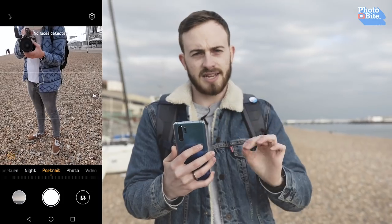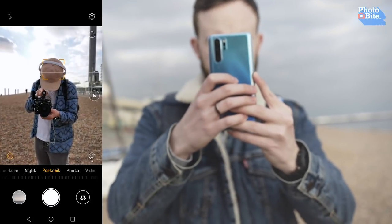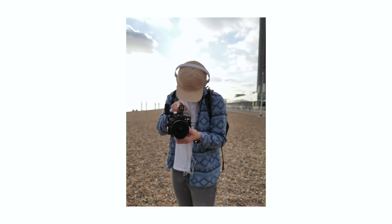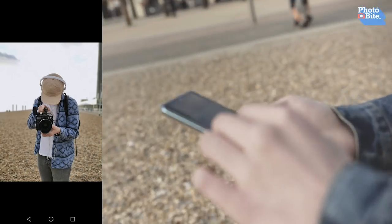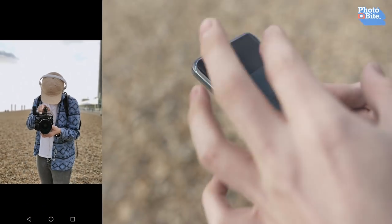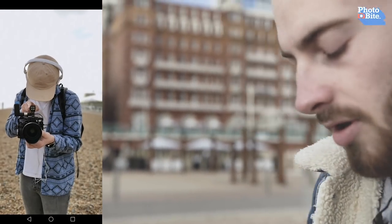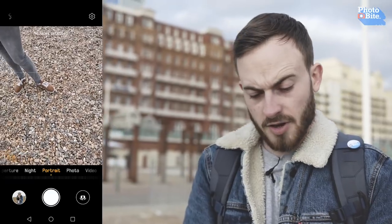It doesn't look realistic. The idea with the TOF lens is to make the background blur look a lot more realistic. So taking a picture of our cameraman Jack, you can see that it's just trying to blend. Having a closer look, you can see how it blends a lot better — it'll work a lot better when you've got more things in the foreground so you can really see it bleed off. Also notice the stitching around the figure — it is a lot better and more accurate. Bar a couple of straps, these are things that can be fixed with software, but from our first view it looks pretty incredible.